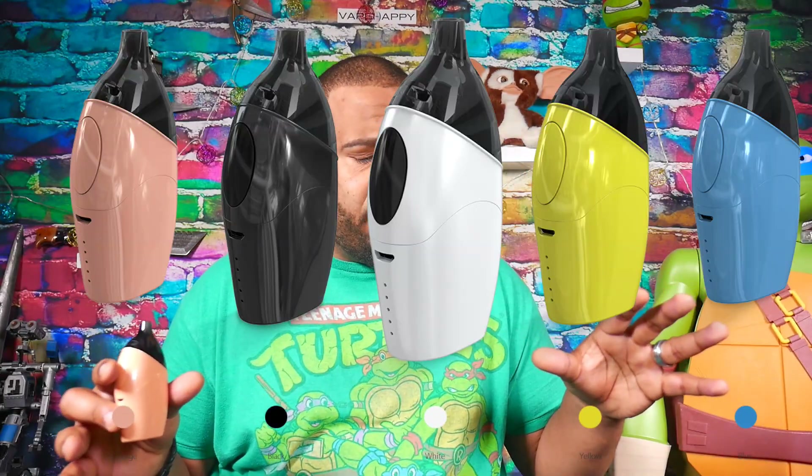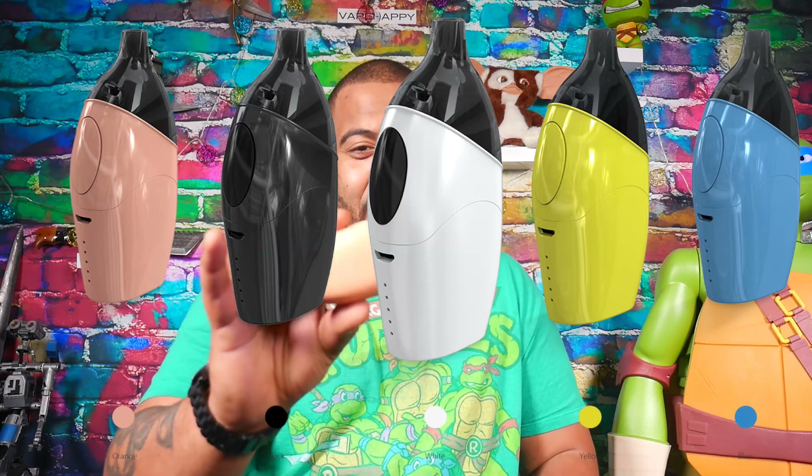They added 100 more mAh — 2100 mAh versus 2000 mAh — and kept the six mil capacity. Also, this thing is available in a multitude of colors. I'm rocking this salmon or pink and I think it looks pretty dope, and it vapes pretty nice.